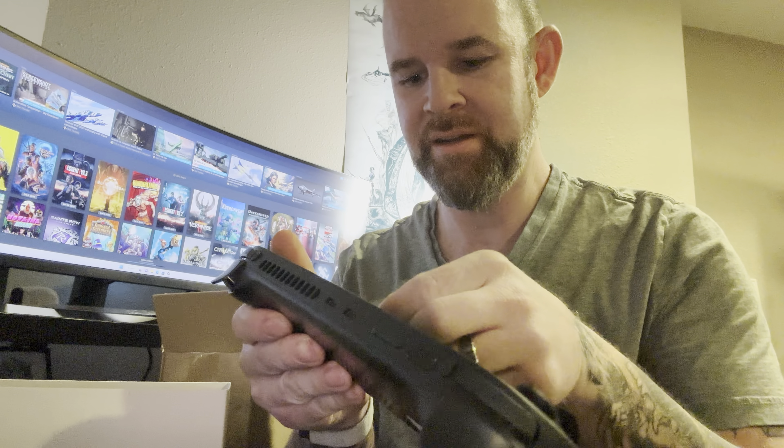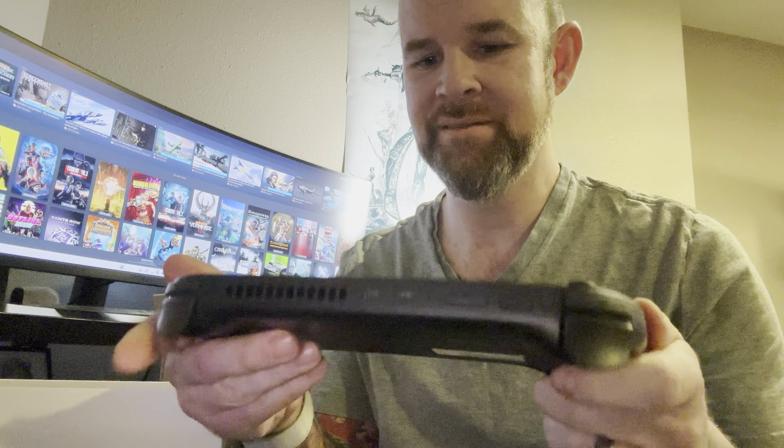The screen is a bezel-less screen and it's got edge-to-edge glass on it. I can't wait. Anyway guys, I'm gonna boot this up and start playing around with it and I'll post some more videos.